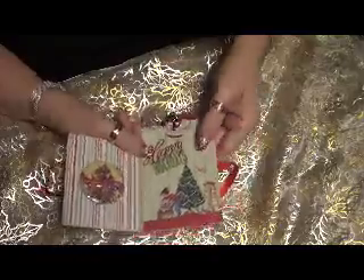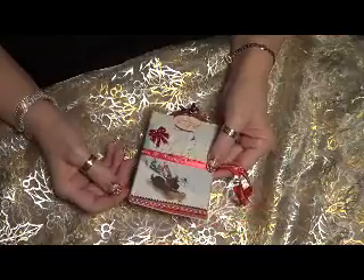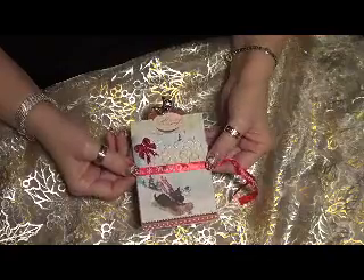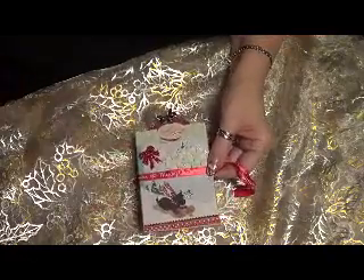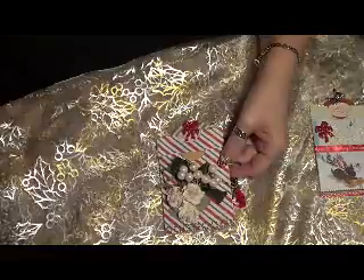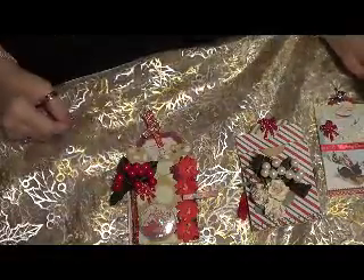So those are my three cards that I did. Now I'm going to make some money ones for myself. These are gift cards — they turned out really cute. So that's one, this is the second one, and that's the third one. Thanks for watching.